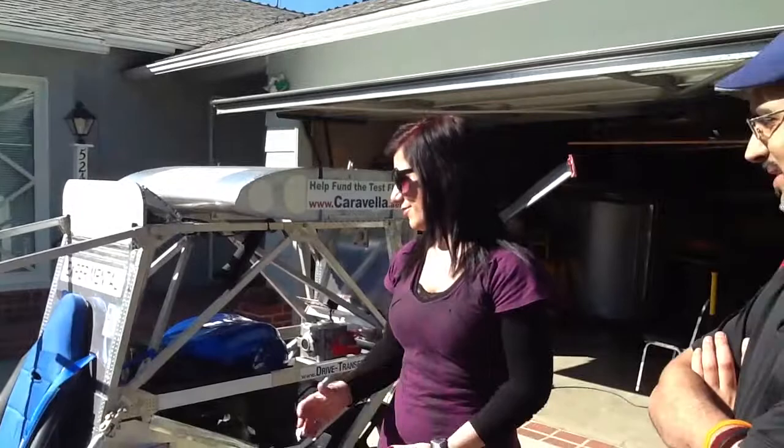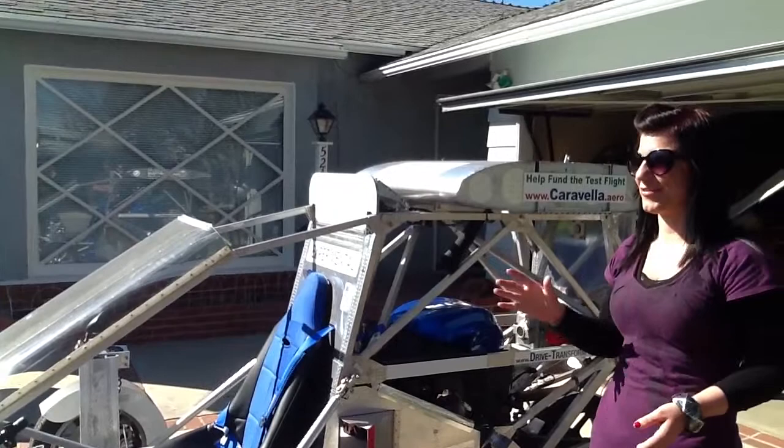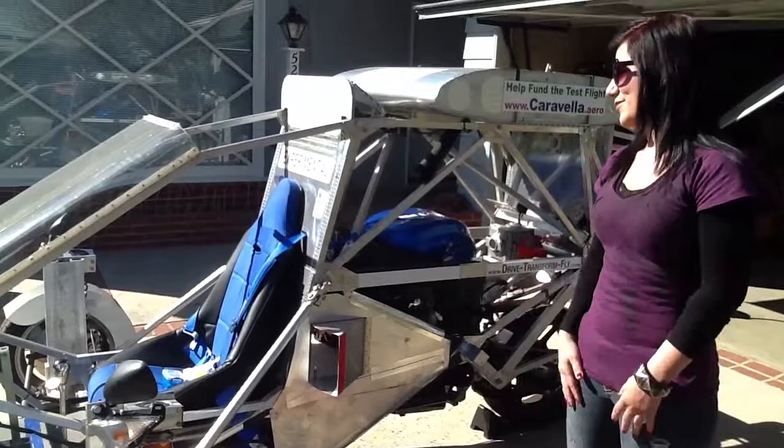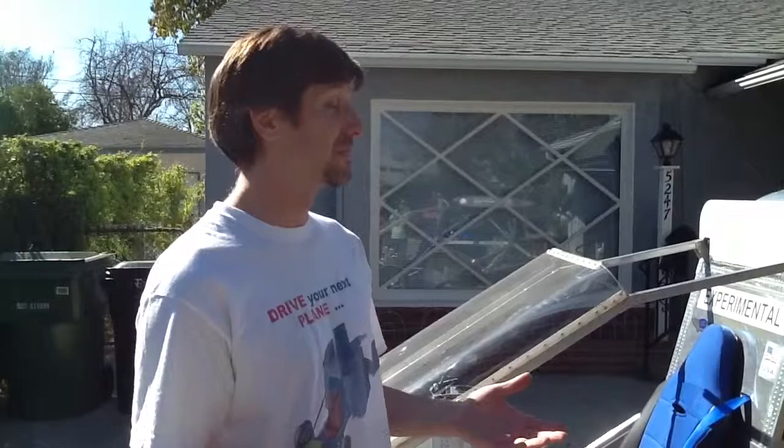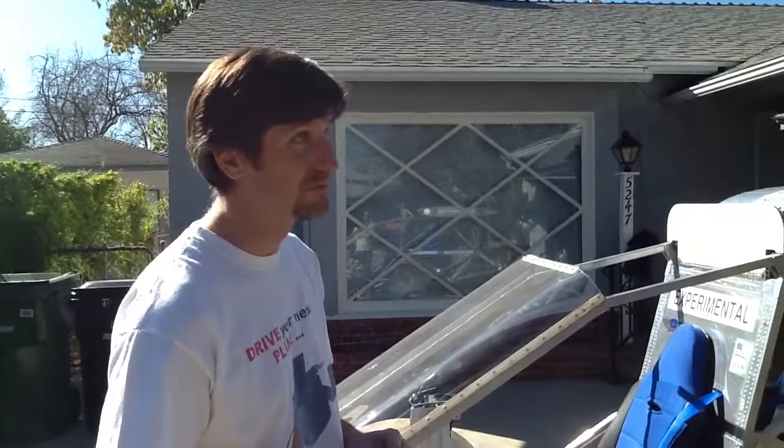This is good if you're just commuting. People at work keep asking when this is going to be on the market, because everybody commutes around LA. The trick is you do have to have a pilot's license — that's 40 hours of training and costs a few thousand dollars. But anybody can do it, and it's really not that hard. Flying is essentially operating a machine and following the same rules, like operating a car, except you have an additional degree of freedom — or four.